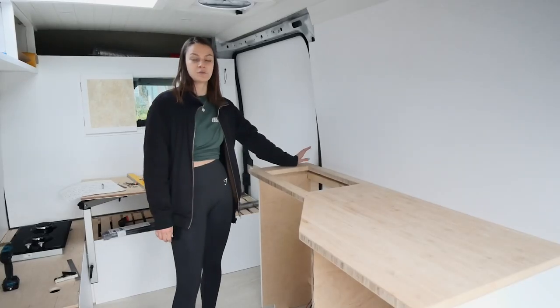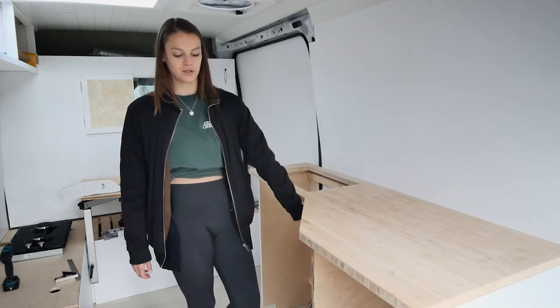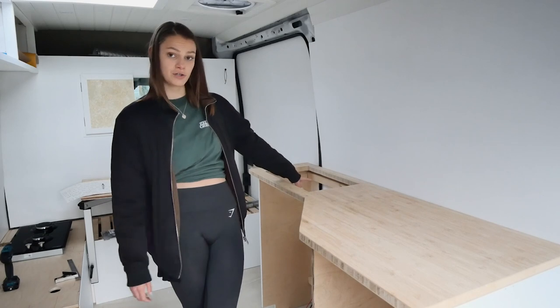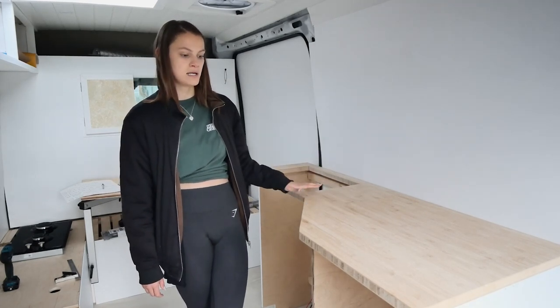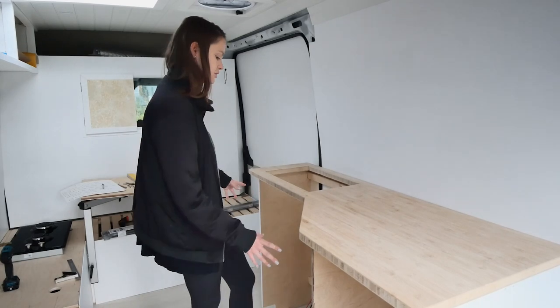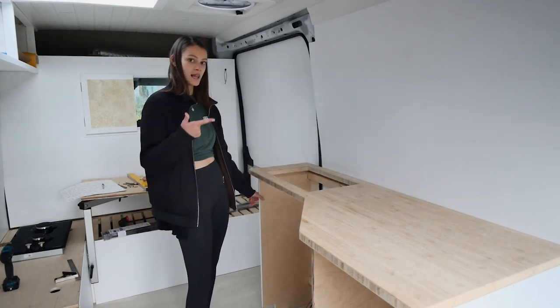The cover is properly glued on here. We are going to screw the kitchen construction into our under-construction build. We're not yet going to attach the countertop because we still need to sand and oil it, but the general build of the kitchen we can definitely screw in. So let's go.